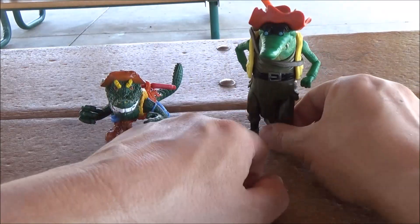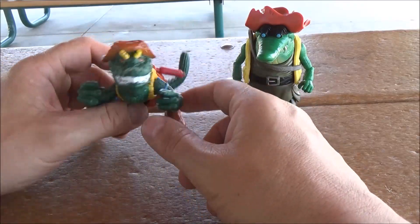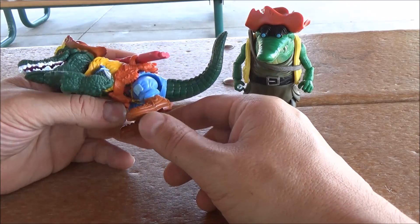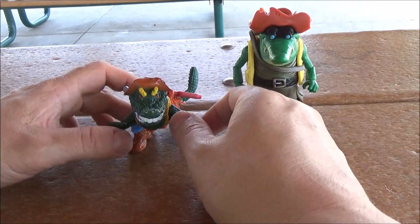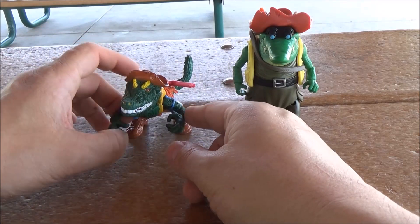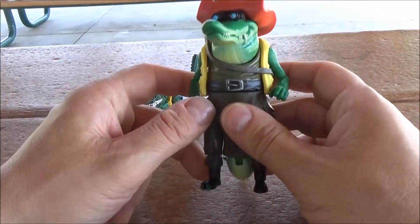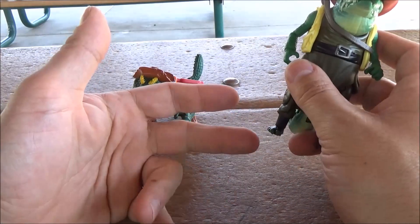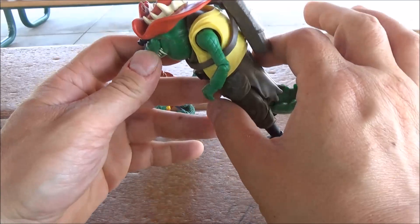Already the Mutant Mayhem version is coming out on top. As for final thoughts — if you grew up with the original Leatherhead, this reissue brings back fond memories and it's exactly as you remember, for better or worse. Not a bad figure, but others have probably sparked people's imaginations a little more. For my money, I'd honestly go with the Mutant Mayhem version — the articulation, the weapons count, the design, and the fact that it's actually a little bit cheaper definitely puts it ahead for me.